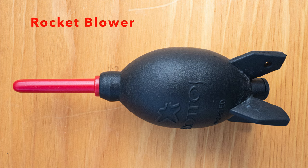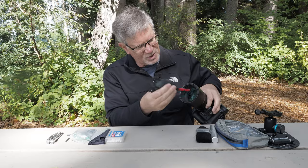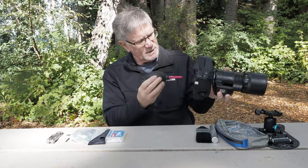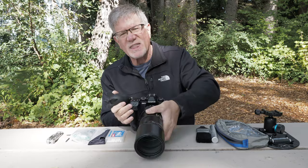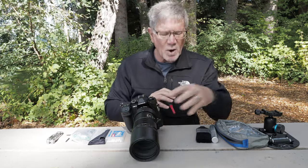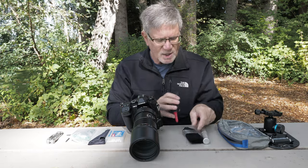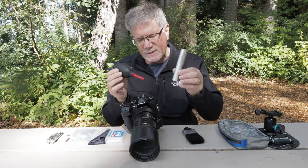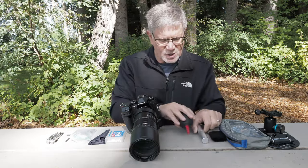Sometimes you'll need to use a blower brush. If you've got big grains of sand on your lens, you're going to want to try to blow them off first before you use the brushes. If it's a metal part, use the painter brush. If it's on the lens, you might want to use the blower first, then the cosmetic brush, but you can use these interchangeably.